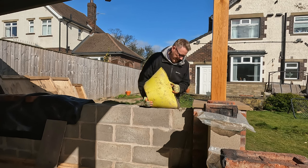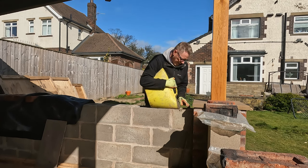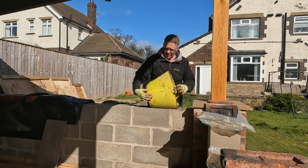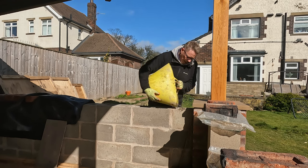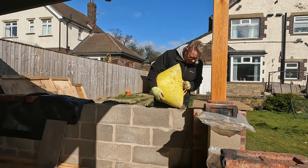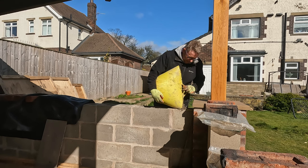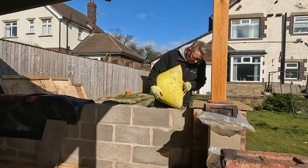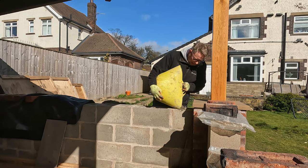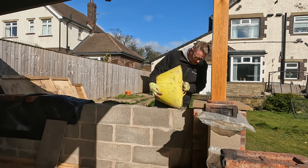I don't have the luxury of a cement mixer at the minute because my parents lent me theirs last time to lay all this concrete, and for some reason it's stopped working. It's clearly an electrical fault because it keeps shorting my electric every time I switch it on. So we're trying to get to the bottom of what the problem is. I might have to mix all this concrete by hand before I get it fixed.